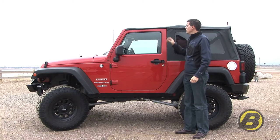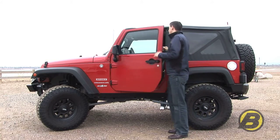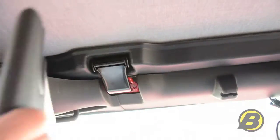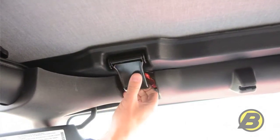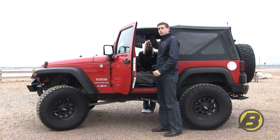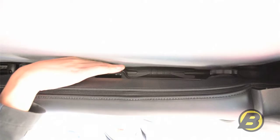First we'll show you how to open the Sunrider sunroof mechanism. We drop the sun visor down and undo the header windshield latch. Now on some models there is a black plastic sleeve that needs to be slid forward to clear the actual Sunrider hinge.